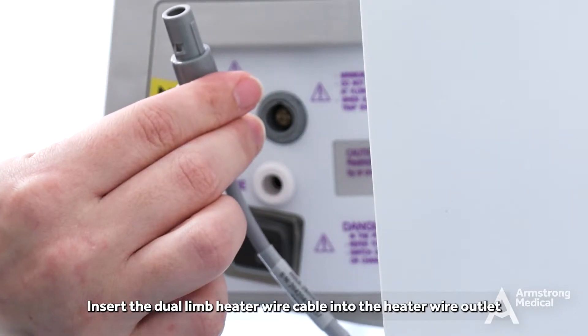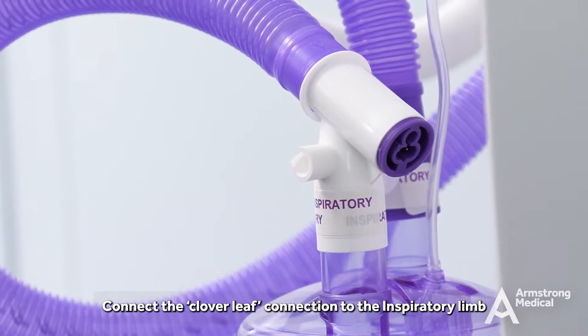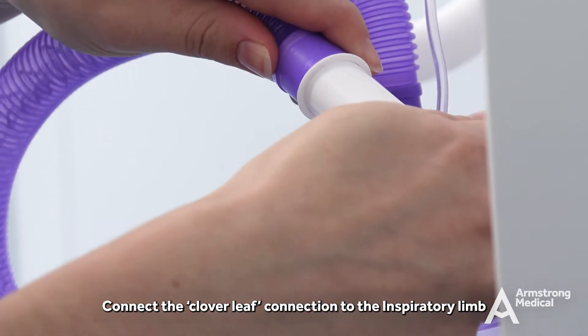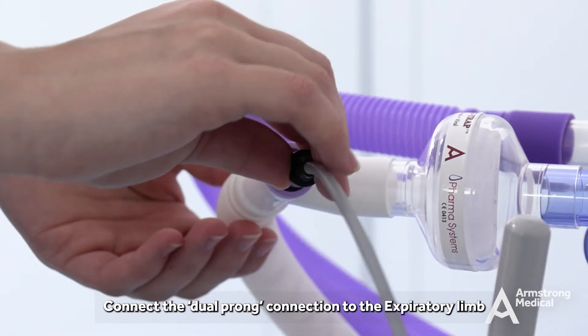Insert the dual limb heater wire cable into the heater wire outlet. Connect the clover leaf connection to the inspiratory limb. Connect the dual prong connection to the expiratory limb.